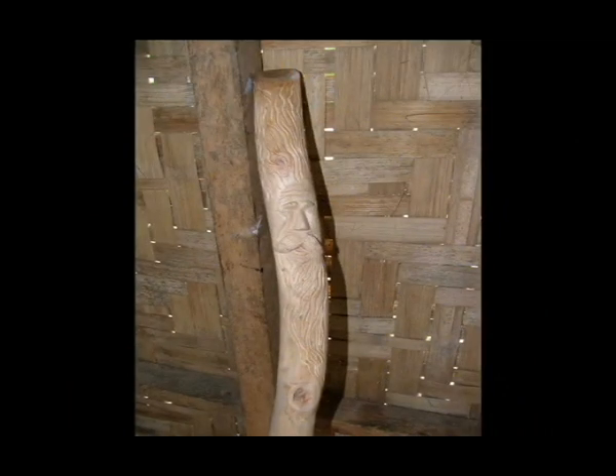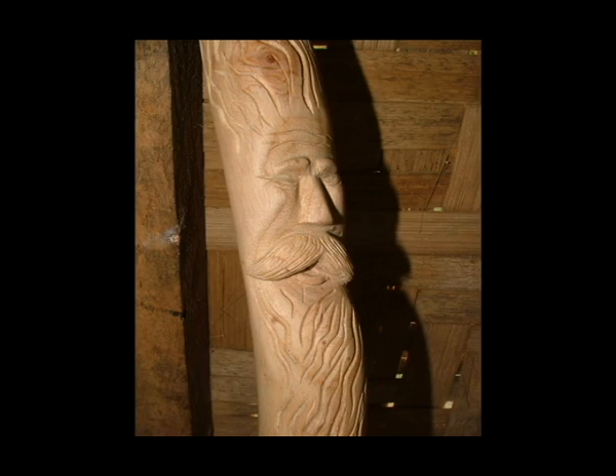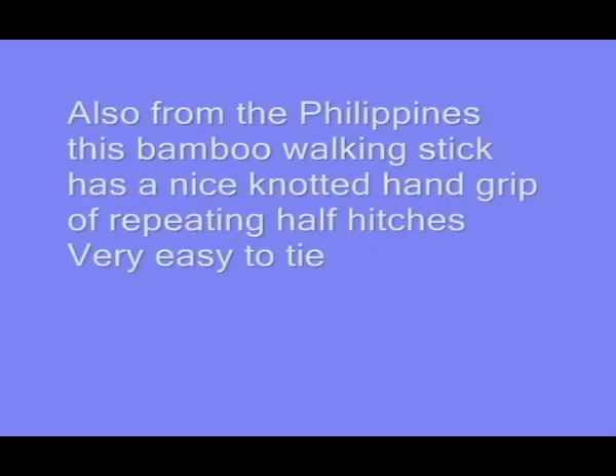Here's a stick from the Philippines — I mentioned this one. It turned out great. I sold this to a Filipino in America and I've never been able to duplicate the looks of it. They're just kind of one-of-a-kind type things.